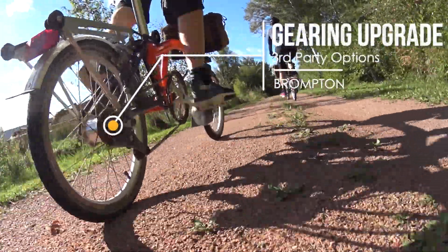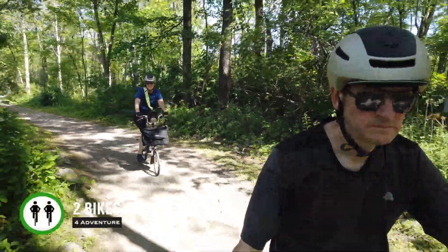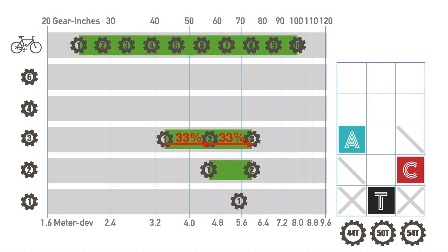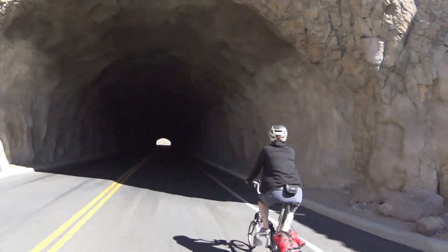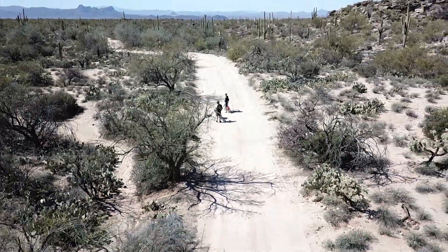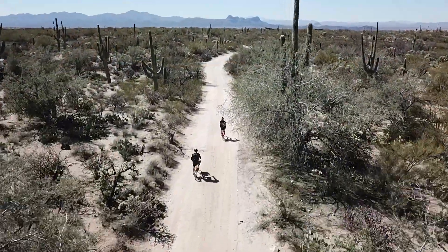Even more gearing options! If Brompton doesn't offer what we're looking for, what can we do? We're Pam and Gilbert of Two Bikes for Adventure. In a recent video, we reviewed the various gearing configurations offered by Brompton. Despite the dozen or so options presently available, some of us may still not find the gearing setup we need for long-distance touring or fast cycling. In this video, we'll review some third-party solutions to improve your Brompton drivetrain.